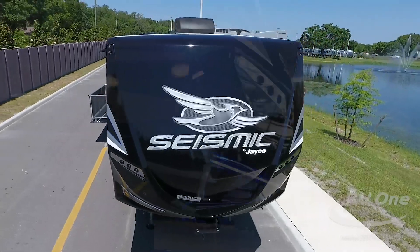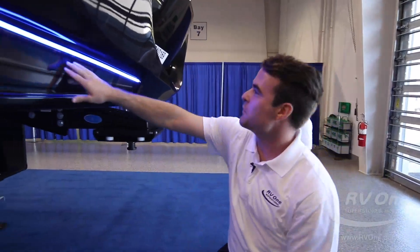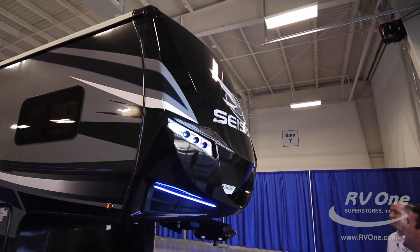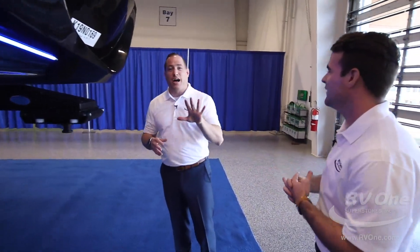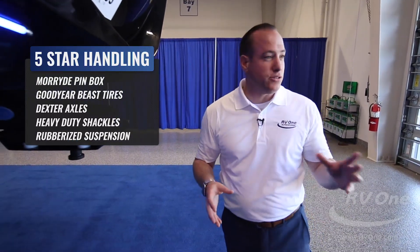Apart from this one-piece front cap, one of the great things about this unit is it just looks amazing. You have beautiful LED lights here — running lights up top for better visibility. Going down the road it just looks amazing. It tows awesome too. It has the five-star handling package and handles unlike any other fifth wheel in the entire industry.